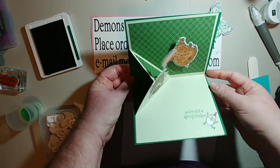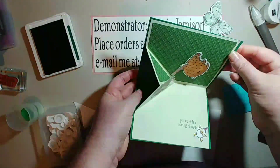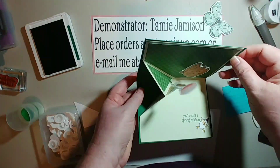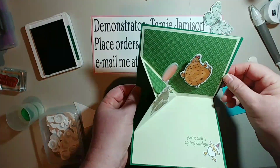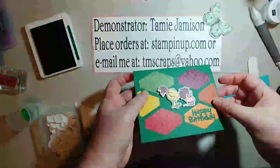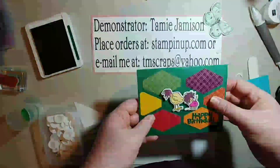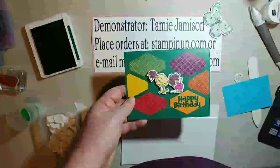I hope you enjoyed this card. I will try to get measurements posted for the inside cuts and scoring. Thank you for watching and I hope you have a very beautiful and happy March 1st. Thank you, bye!